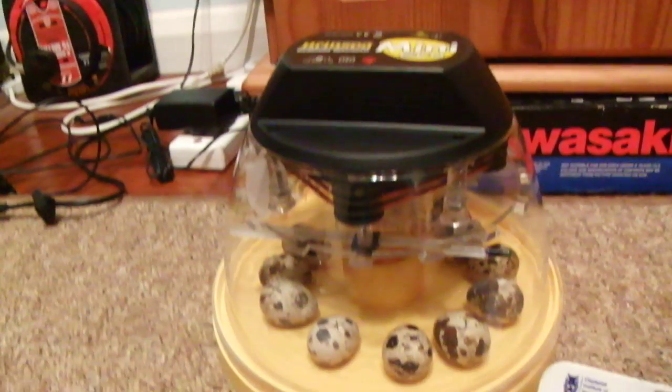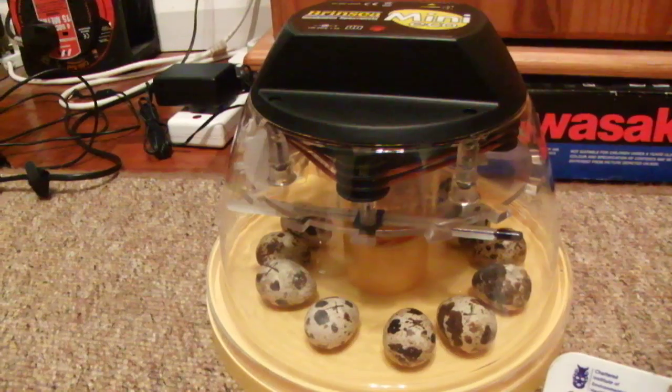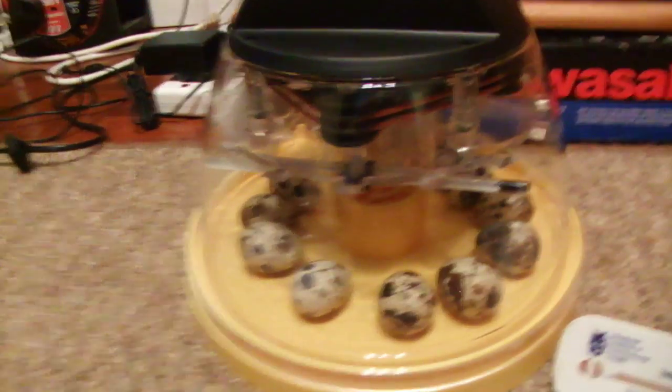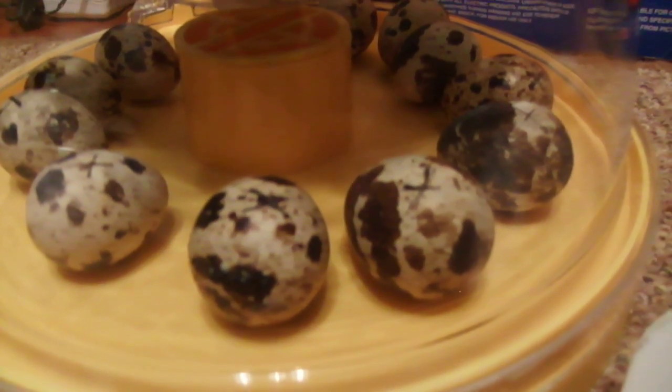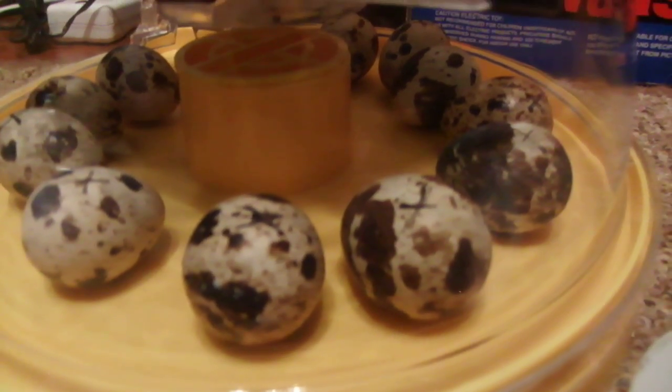This is my manual turning mini eco incubator from Brinsley, and here are the eggs. On the top they have a cross and on the bottom they have a circle.